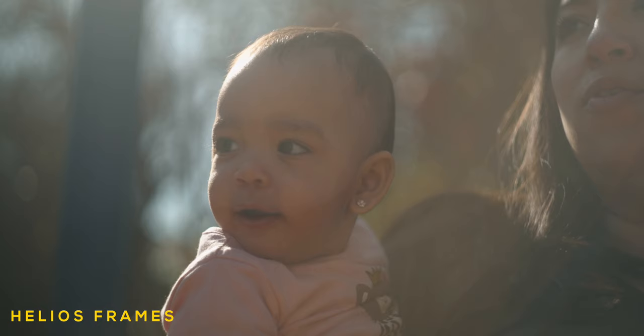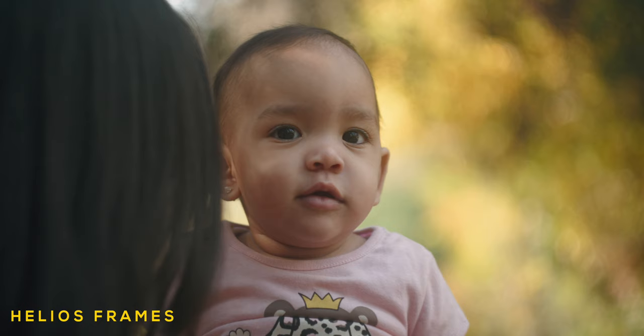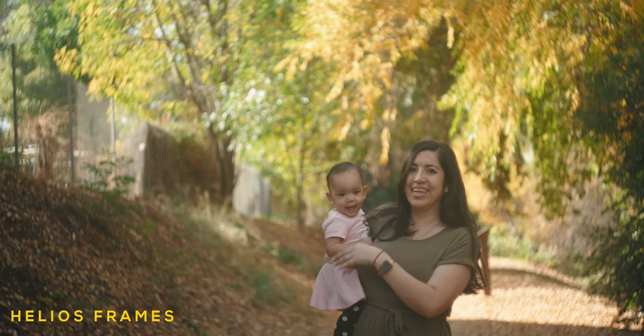One of my favorite shows in recent memory is You on Netflix — not so much for the story or characters, but because of how it looks. The glass used in the show was a set of Todd AO anamorphic lenses that are so expensive I haven't been able to find them for sale, only for rent. I feel like the Helios 58mm has some of the same characteristics as those super expensive anamorphic lenses. The soft focus, the center sharpness, and the swirl distortion at the fringes of the image are all things these lenses have in common.